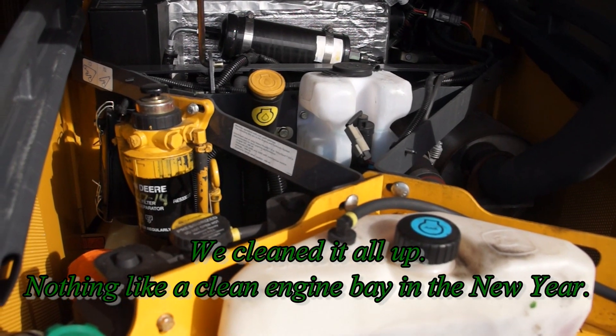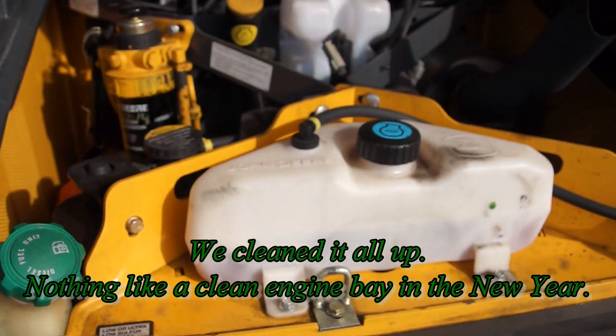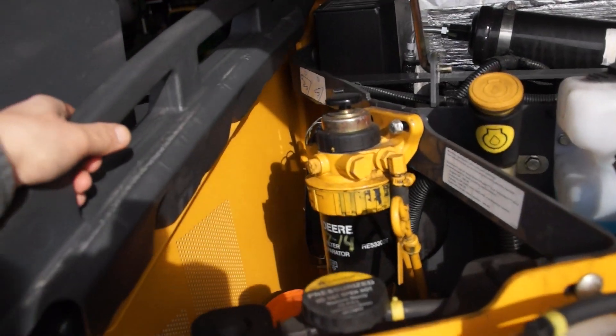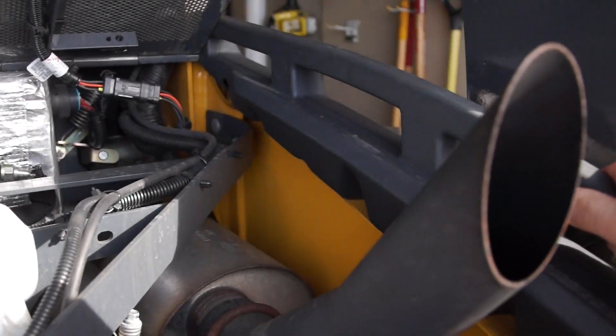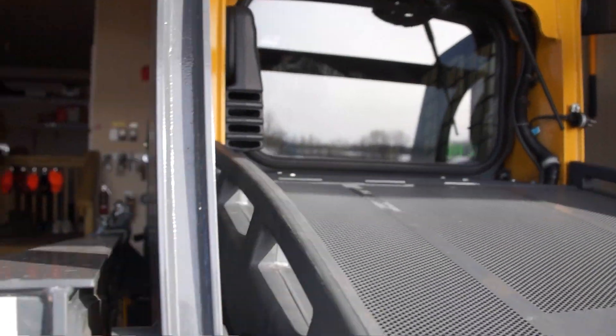I got the engine bay finally the way we want it. We're going into the winter and I got everything filled up — got the oil changed, the hydraulic fluid, got the windshield washer fluid, everything filled up that we needed. These nice side panels here removed, which make it really easy on the 320d, much easier than the 250 John Deere skid steer, because you can take out the panels and lift the bucket up and get access.